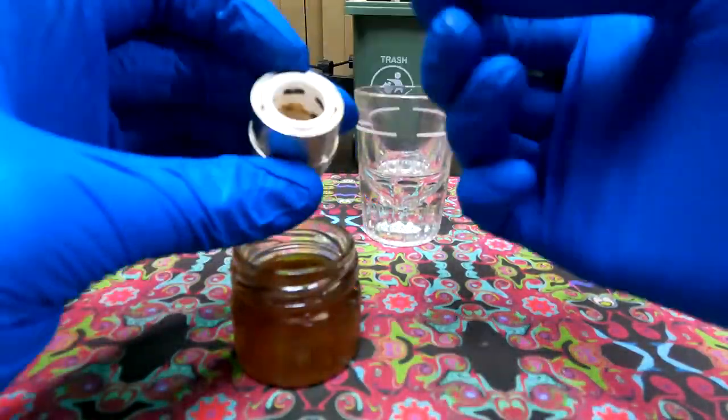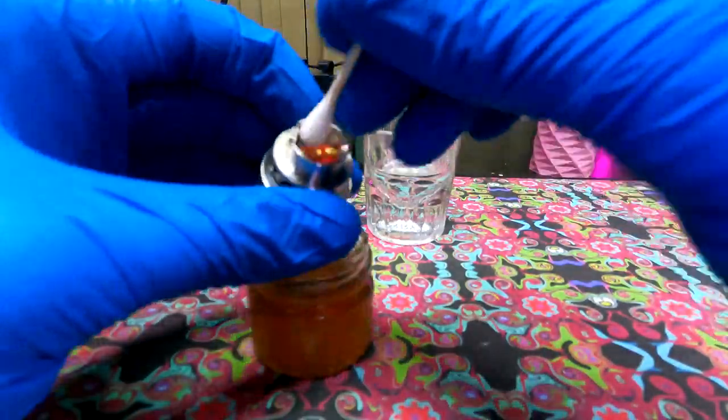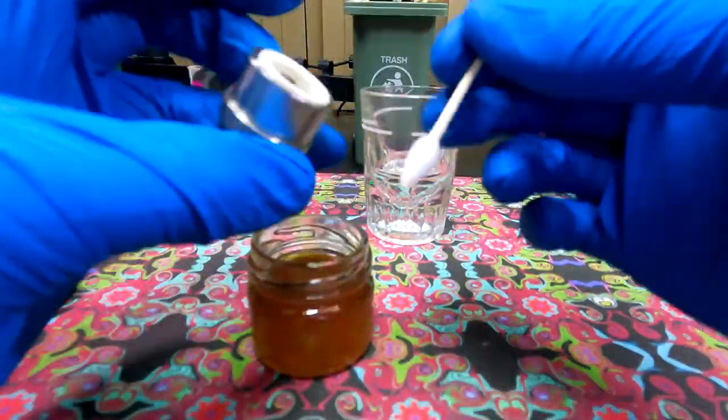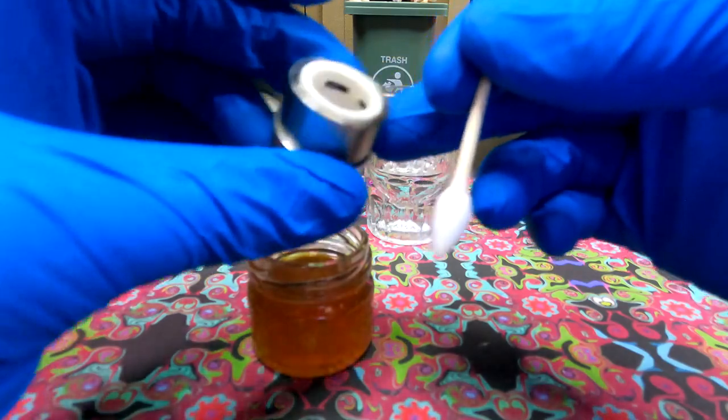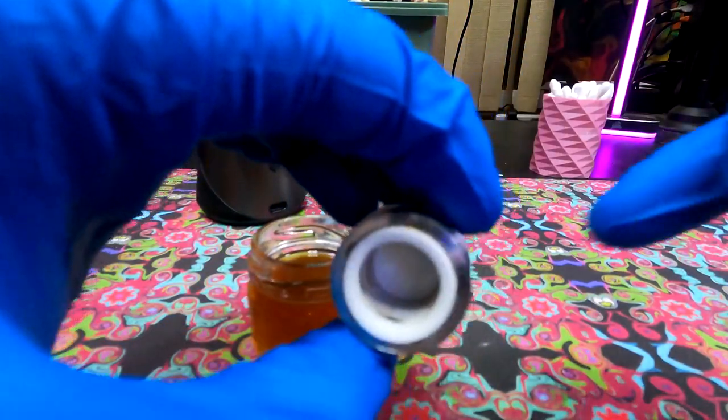Now getting back to the 3D chamber — it's been soaking for a while. We're going to clean it off and get any residual isopropyl that has dissolved reclaim in it off. Then we're going to take it in for a second isopropyl bathing, this time in fresh isopropyl alcohol.